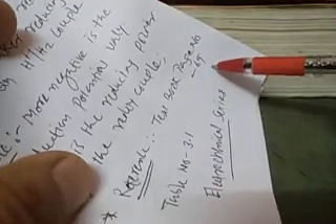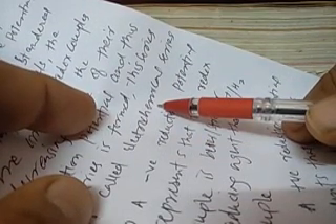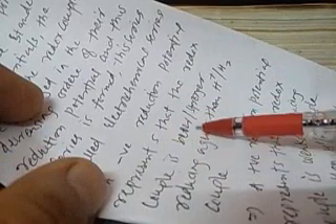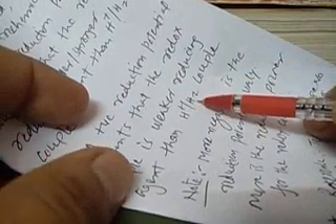If you open your textbook to page number 69, Table 3.1, you can find the electrochemical series, which will be very useful for calculations and reference. In this series, redox couples are arranged in decreasing order of their standard reduction potential. A negative reduction potential means the redox couple is a stronger reducing agent than hydrogen, and a positive reduction potential means the redox couple is a weaker reducing agent than the standard hydrogen electrode.